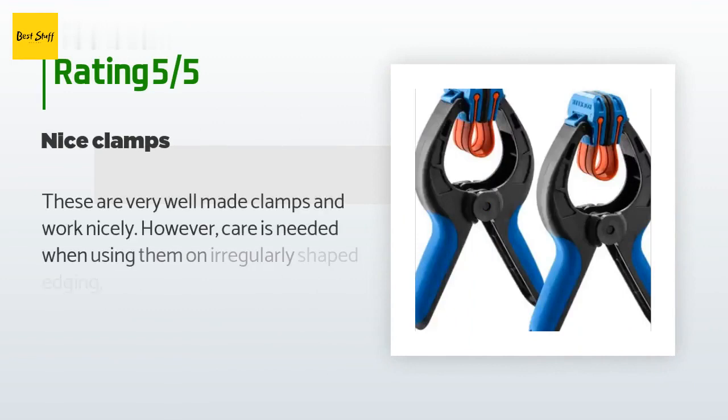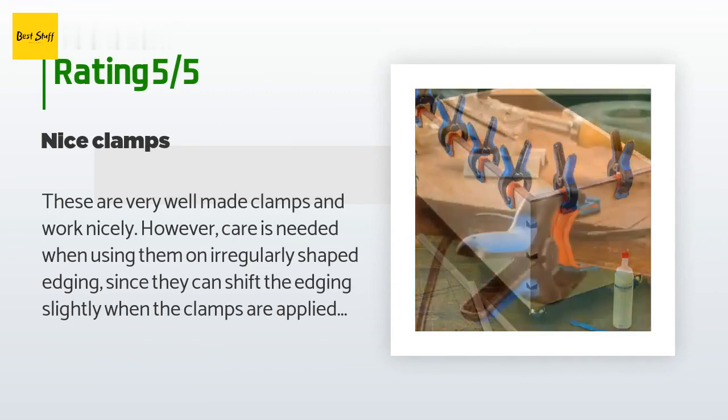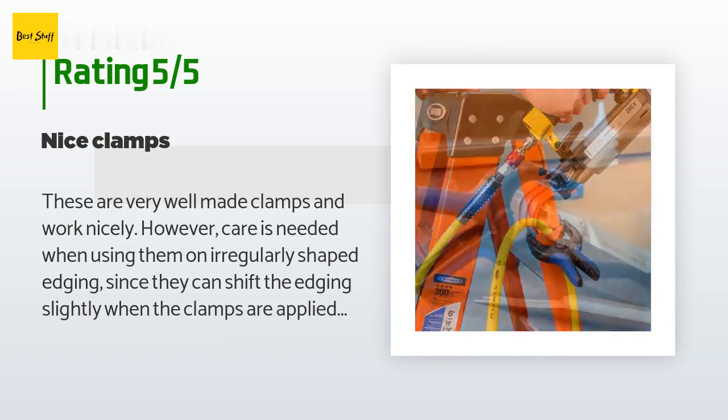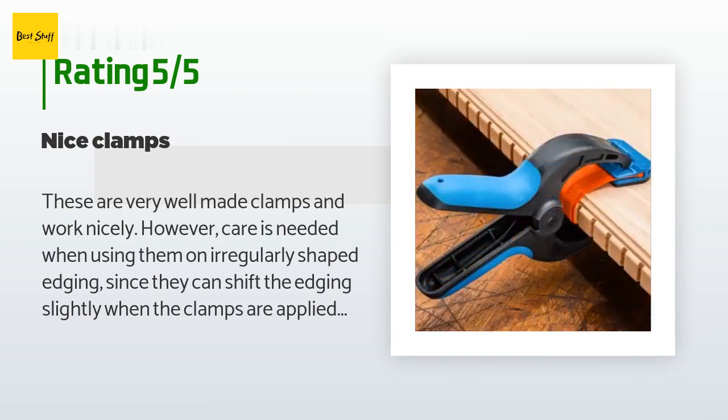There are 81 customers who have reviewed this product, and the average rating is 4.7 stars. A customer said: these are very well made clamps and work nicely; however, care is needed when using them on an irregularly shaped edging, since they can shift the edging slightly when the clamps are applied. Highly recommended, especially if you do work where you need to apply edging to your job.